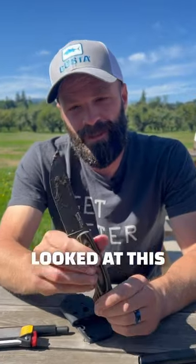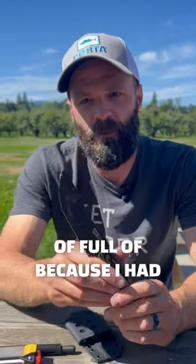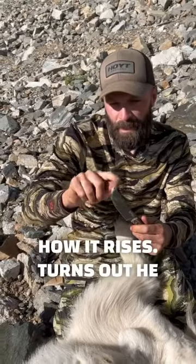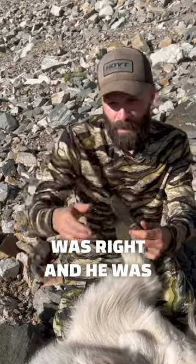When I first looked at this knife, I honestly thought he was kind of full of it, because this tip right here — the way it rises — I didn't think I'd like it. Turns out he was right. He was really right.